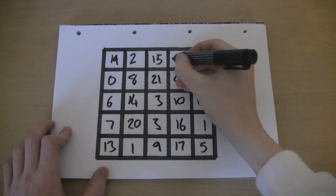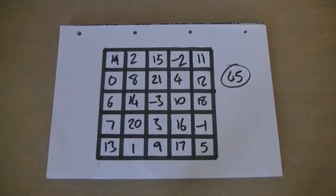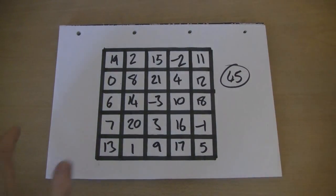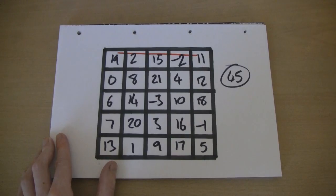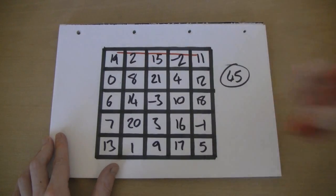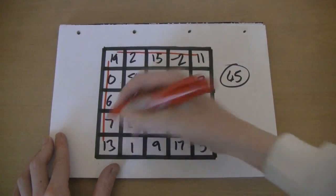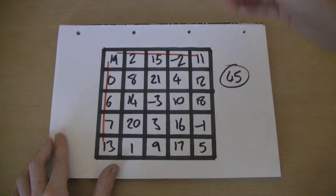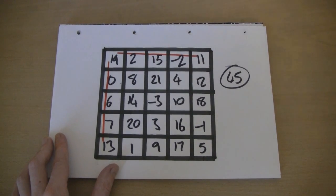Maybe if I do this — this row adds up to 45, this row adds up to 45, this row adds up to 45, this row adds up to 45, and this row adds up to 45.